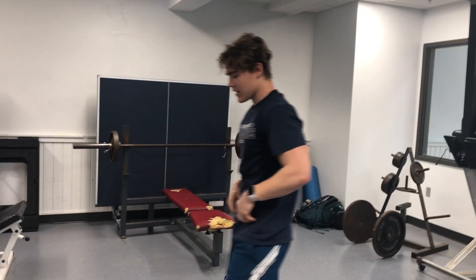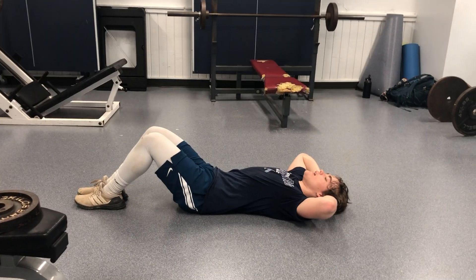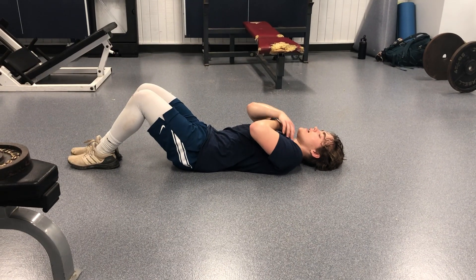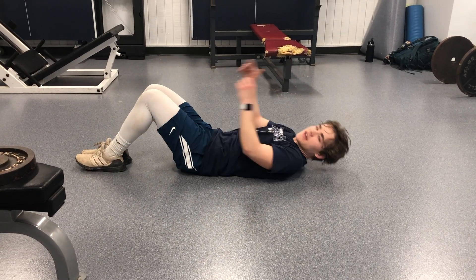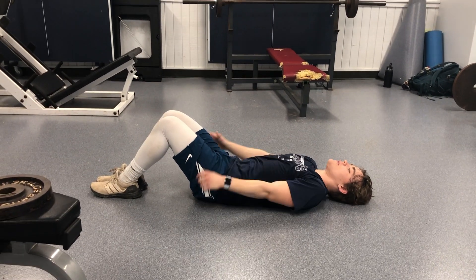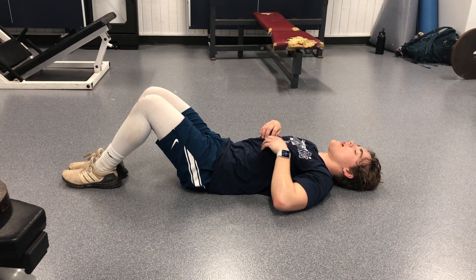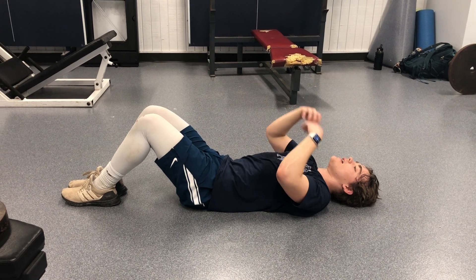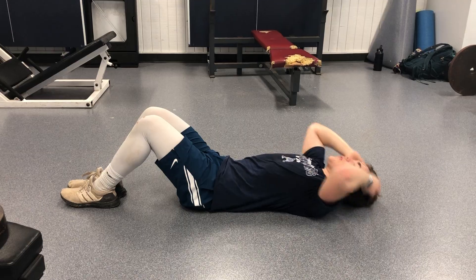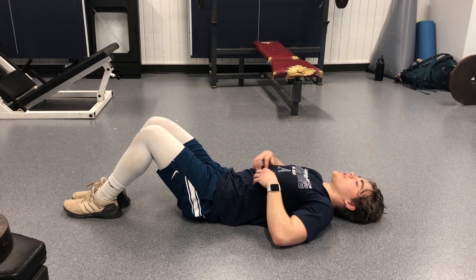After that, just do ten sit-ups. Put your hands behind your head — you can throw them a little bit to get more momentum. But you want to make sure that you're breathing out when you sit up, because if your chest is full of air, it's not going to work the ab muscles, it's just going to push the air out. So you want to inhale and then exhale, so it's working your ab muscles.